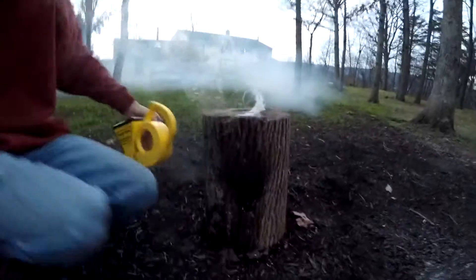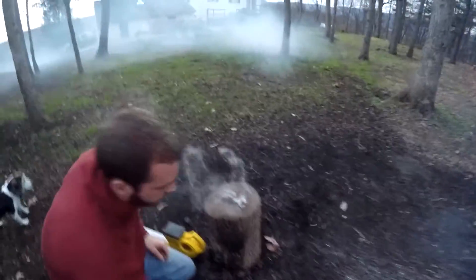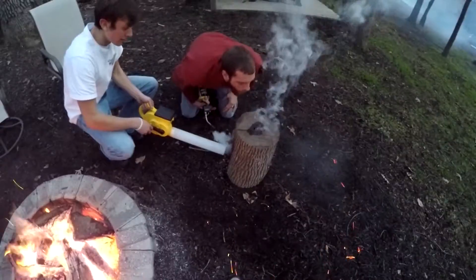Once it burns the whole way through, we can put stuff on it and cook. There will be a little flame coming out of the top. Let's do it.